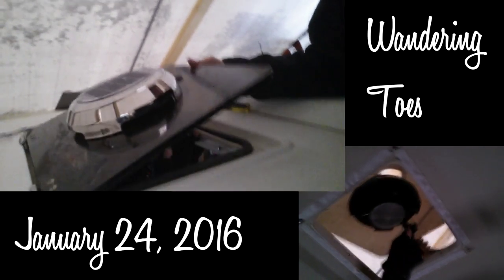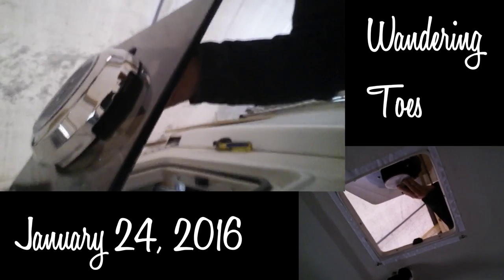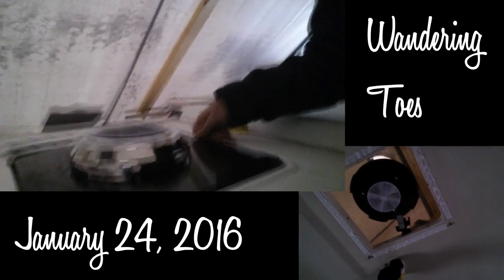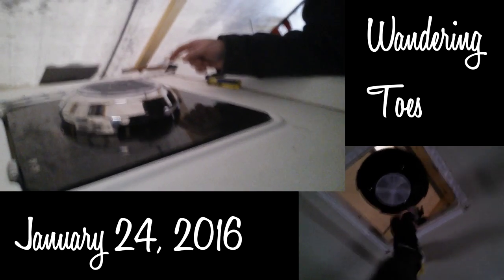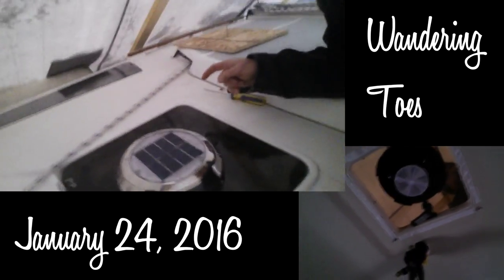So, the vent — pushed up is closed, and pulled down towards you is open. Go ahead and close it. There it is — new solar vent. Happy. I think we did good. It's 29 degrees out, just damp because it's cloudy. That's a tad cold, and there's a lot of white stuff on the beach. My toes are cold.